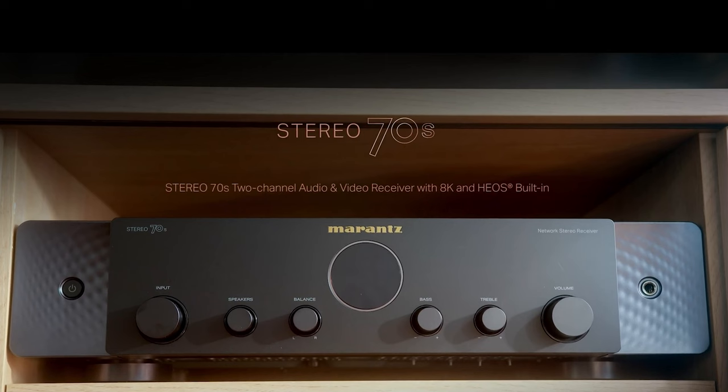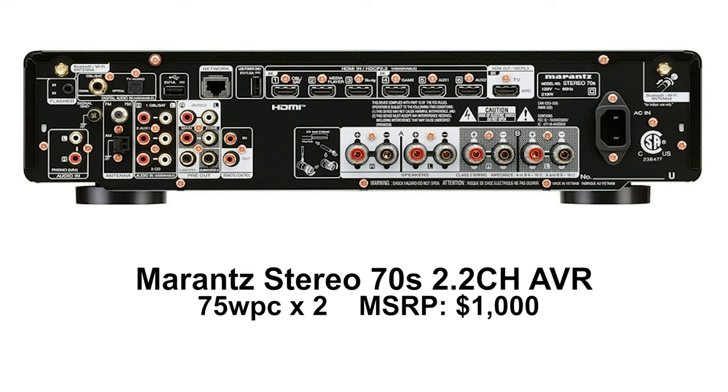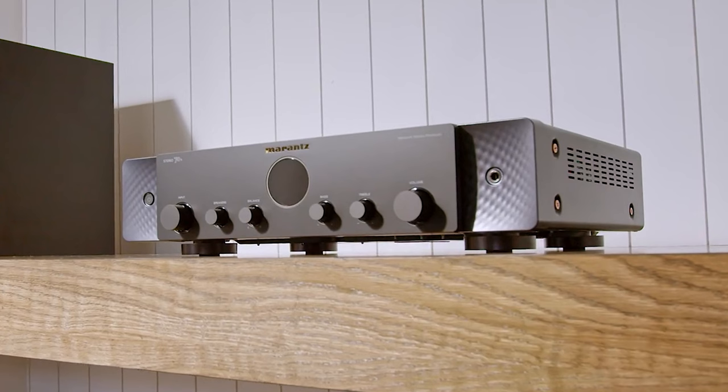Does the Stereo 70 have bass management and a subwoofer output? It has two subwoofer outputs, and because it's based on the AVR GUI, you can go in and set your speaker sizes and things like that. Think of it as having most of the things you can do in the multi-channel version. It does not have fancy room compensation — there's no plug for Audyssey or anything like that. But you can go in and say you have large speakers, set your speaker crossover settings, and you can have two subs.